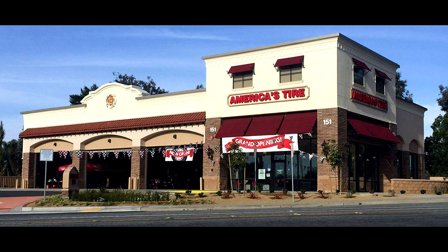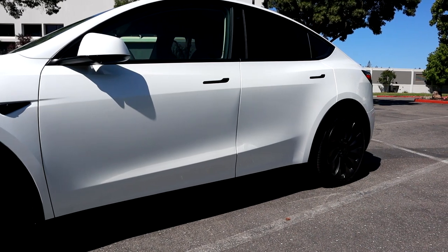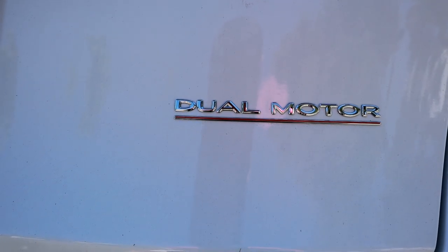Shout out to America's Tire — that's where I've been taking my cars for new tires and tire maintenance for a really long time. They have great customer service. It's funny: when I was waiting in line to pick up the car, there was a guy in front of me, and once they serviced him they told him there was a nail in his tire and they fixed it for free — just because that's what they do as part of their customer service. And the guy said, 'Now that's how customer service should be.' America's Tire really is very customer-service focused.